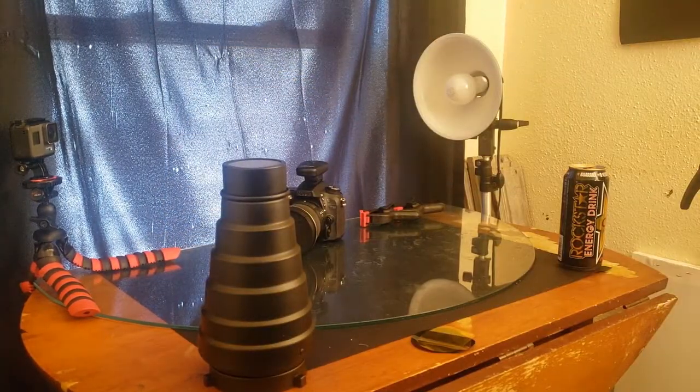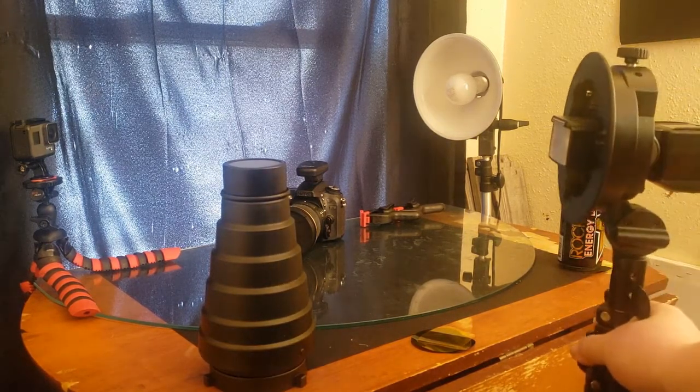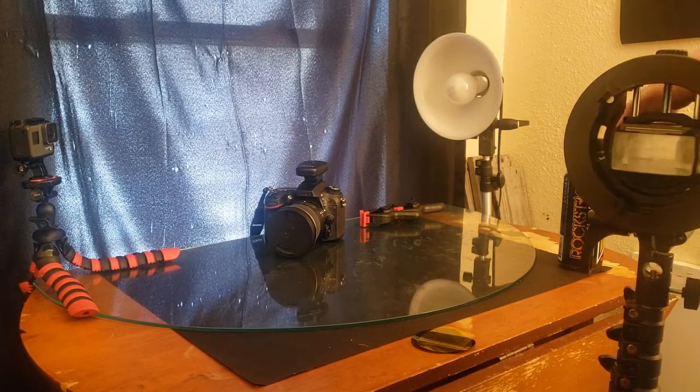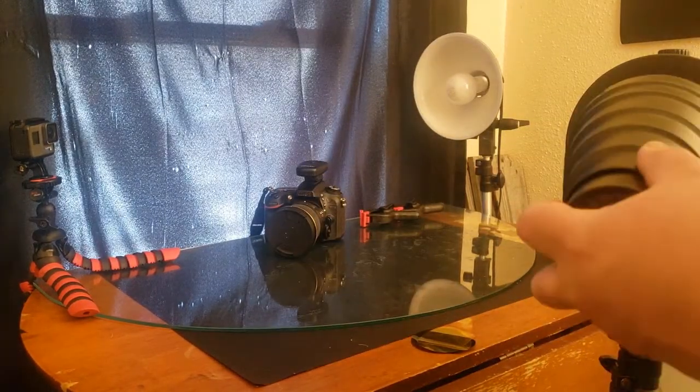So that is my snoot. Now if you remember, I did an unboxing on that flash holder a while ago. So this is where I find out if I'm an idiot or not — although that is debatable.